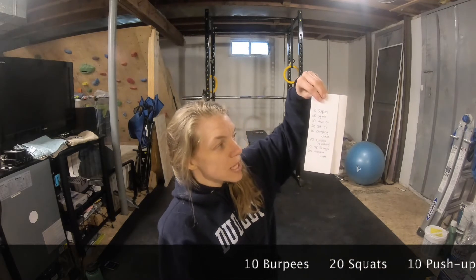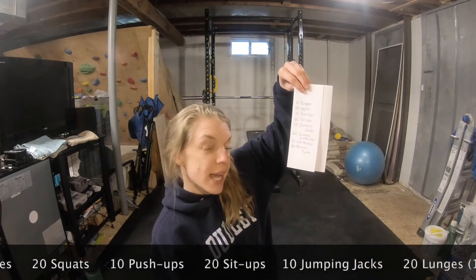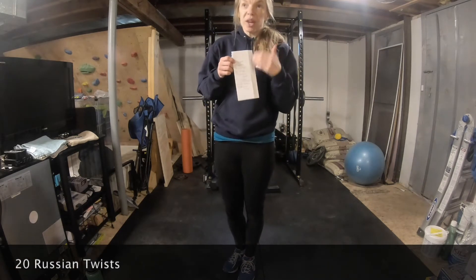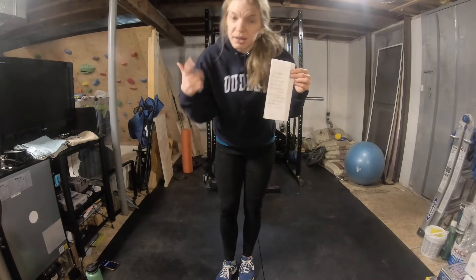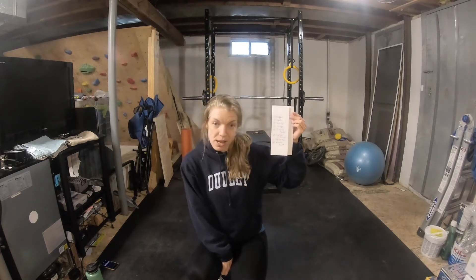So today we're doing this workout for time. It's going to be 10 burpees, followed by 20 squats, 10 push-ups, 20 sit-ups, 10 jumping jacks, 10 lunges each side, 10 hip bridges, and 20 Russian twists. The goal is to do these as quickly as you can with good technique, then take track of the overall time it takes you. If you repeat this workout every week along with other workouts, hopefully your time would improve.